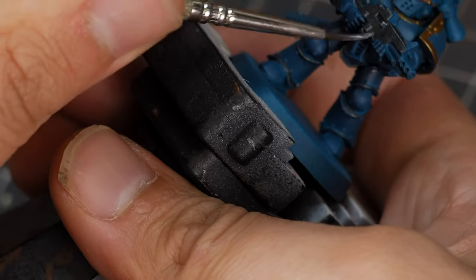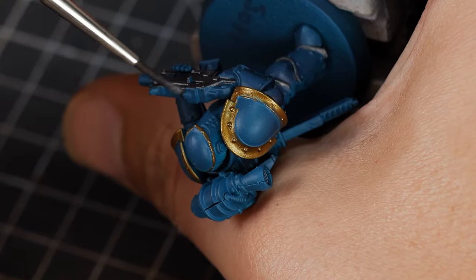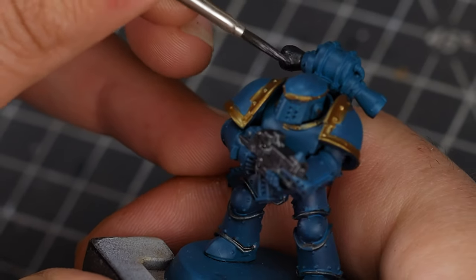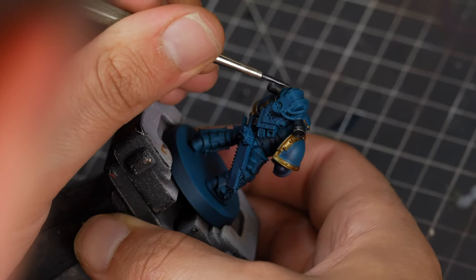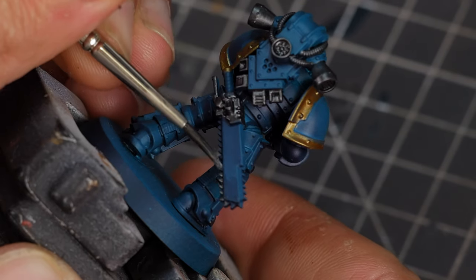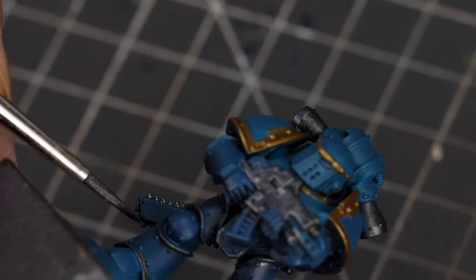While we're here, we're going to use this colour for a few of the other details on this model, including the casing on the bolt gun, all the details on the powerpack including the vents and all the little cables and doodads at the back, and last but not least the teeth and the casing for the chainsword — the most badass of melee weapons.